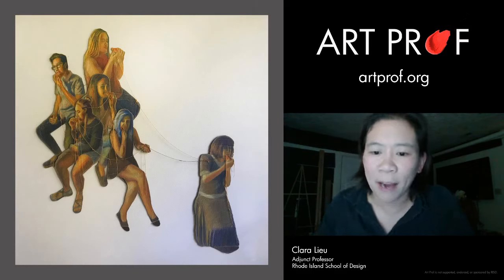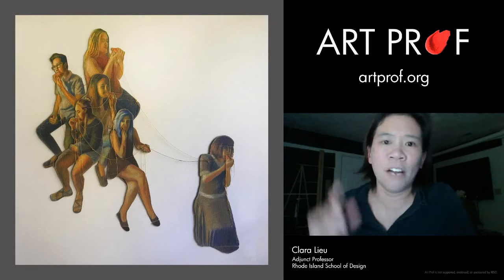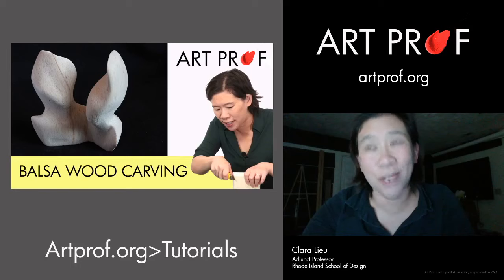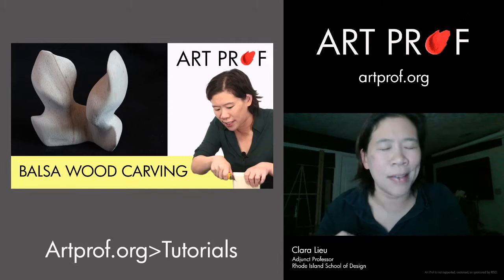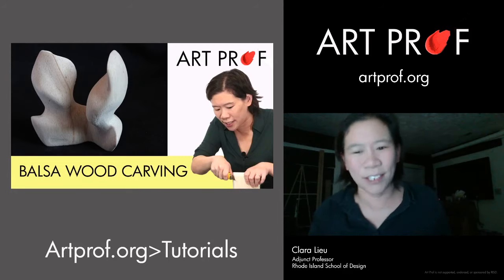What about including whittled or carved wood pieces in a portfolio? That would be great. I was showing examples of balsa wood carvings earlier and we have a tutorial for that. Make sure you're safe — with all these supplies, you can get a bad cut if you're not paying attention. In the balsa wood tutorial, I tell people to wear a Kevlar glove on your non-cutting hand. Don't do what I did and skip it — get a Kevlar glove and wear it. Really, really important.